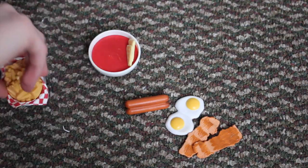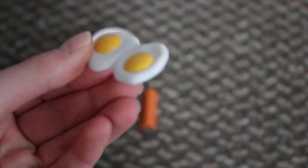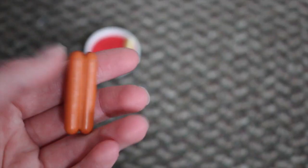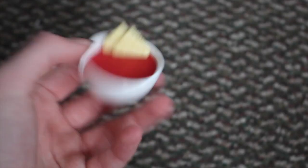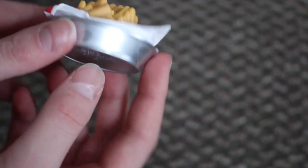There are some foods not attached to a plate: two pieces of bacon, two eggs, a serving of sausages, a bowl of tomato soup with some crackers in it, and a basket of french fries which is so cute — it's one of my favorite pieces in the set.